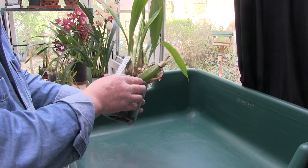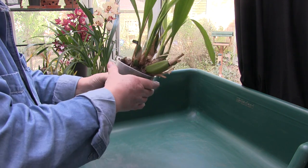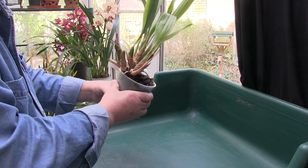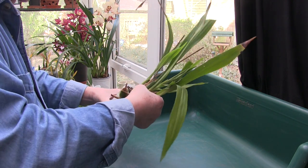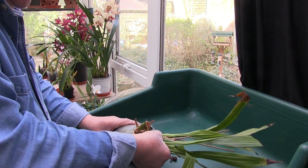Now this is a Zygo. It's heavy on cocoa husk that's been in there a while. That's its only real reason for getting a repot, plus it needs to tidy up. So we'll get it out and see what we deal with.